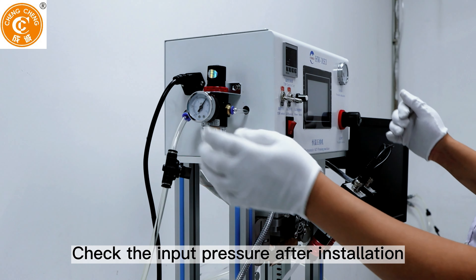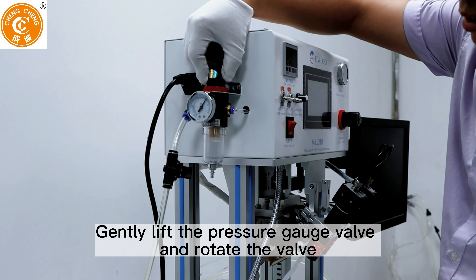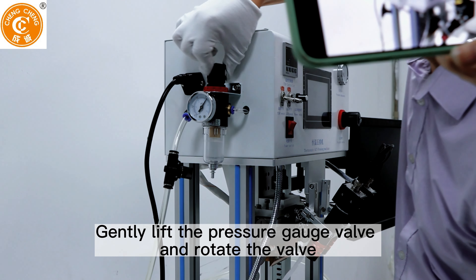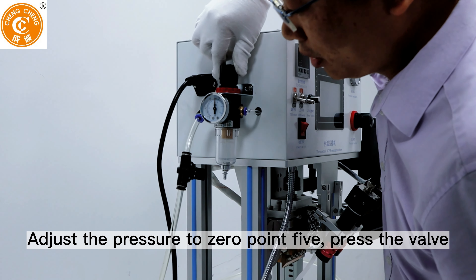Check the input pressure after installation. Gently lift the pressure gauge valve and rotate the valve. Adjust the pressure to 0.5, then press the valve.